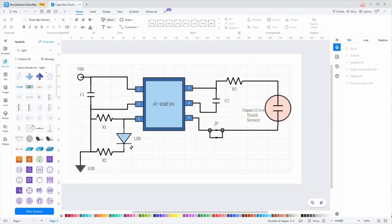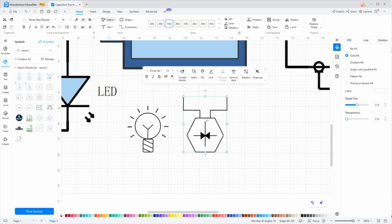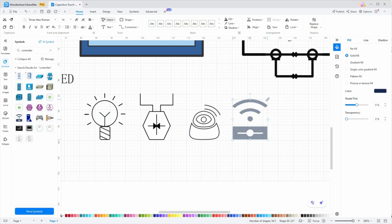Why is this so important for smart homes? A smart home is essentially a network of devices like lights, sensors, cameras, and controllers that need to communicate with each other. Without a clear wiring diagram, it's easy to get lost in the connections, leading to mistakes, inefficiencies, or even safety hazards.